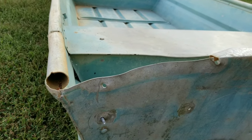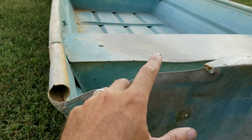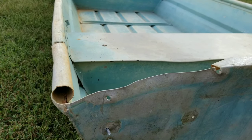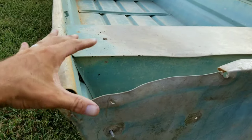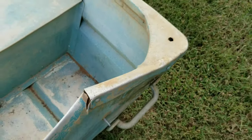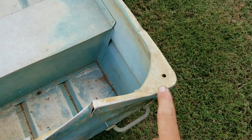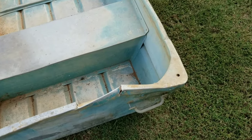This part over here was altogether missing when I got the boat. We're going to eventually fabricate some kind of bracket across here and tie that back together. I've decided to go ahead and take the angle grinder and cut this one off since I'm going to have to rebuild one over here anyway — that way they match. So that's going to be my first step.